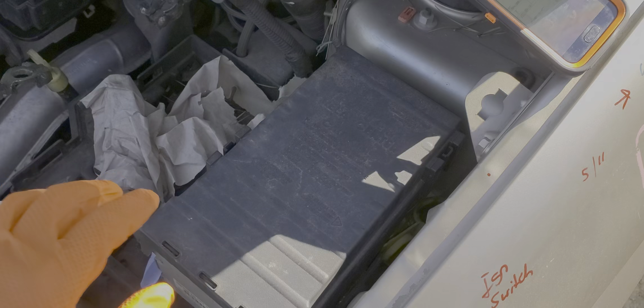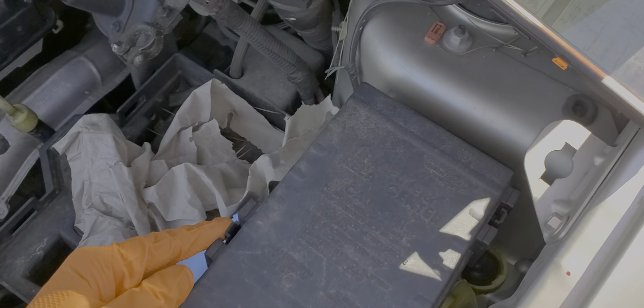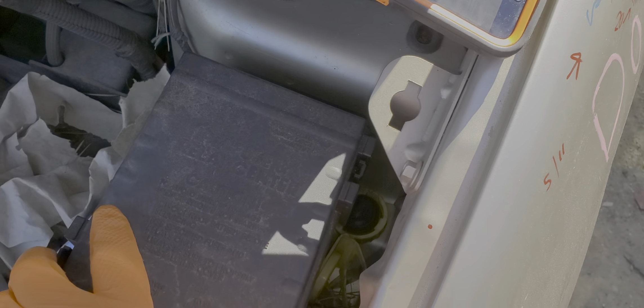Everything for us to check is behind this cover, which we remove by pushing in on the tab here and here while we lift up.